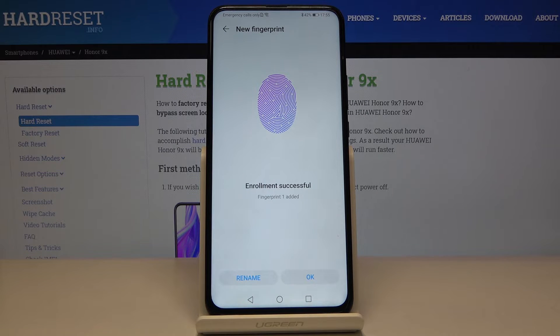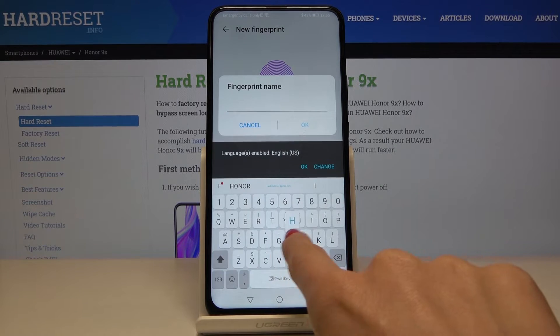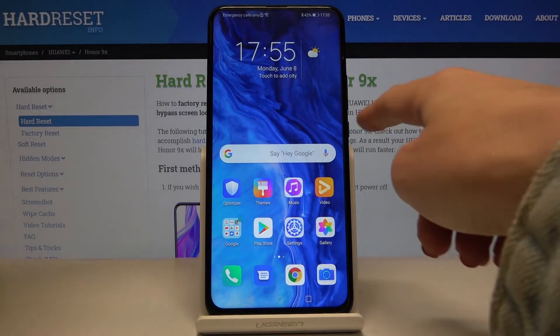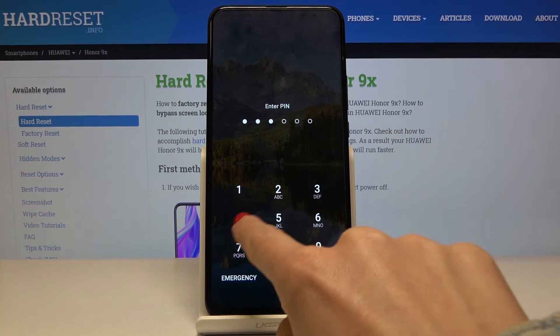As you can see, it has been added. You can rename it — for example, rename it to something like 'Heart Reset' — then tap OK.